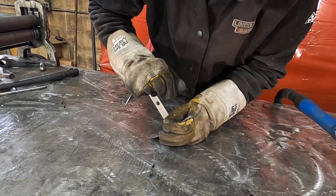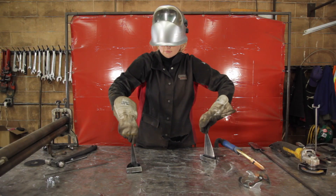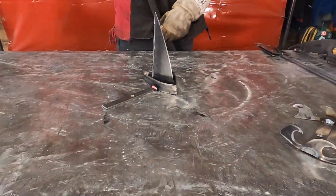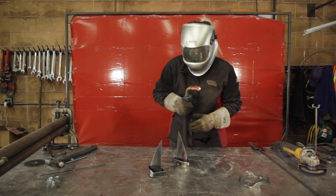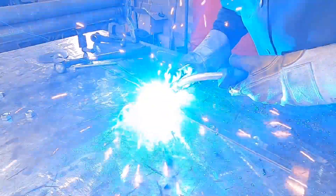Bend by hand to form. Weld the boats in opposite directions on the 6-inch piece of flat bar. Weld the largest waves to the 14-inch piece of flat bar.